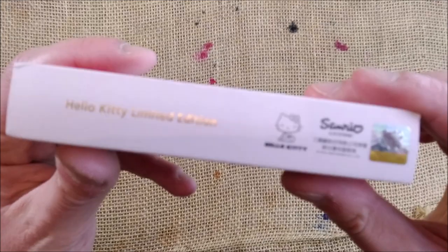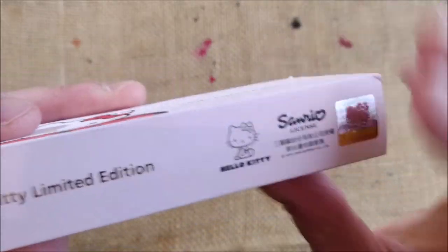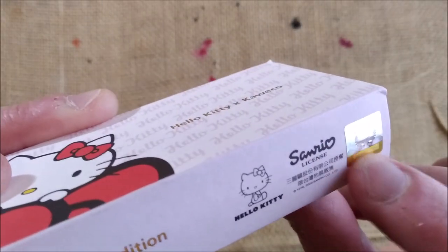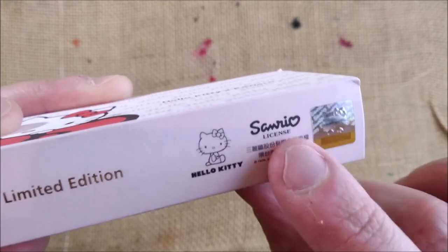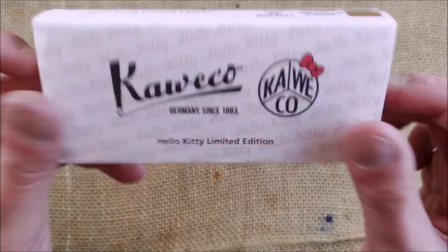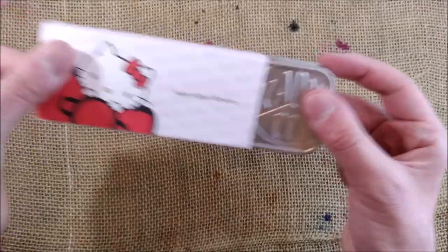It comes with this interesting package. There is even a holographic seal with Hello Kitty and it is licensed. It is a limited edition, so let's open it.